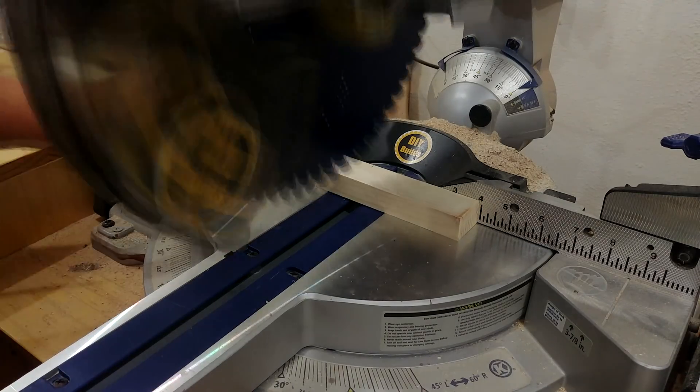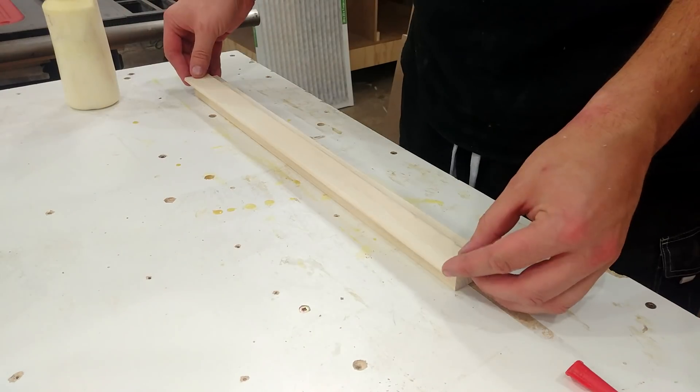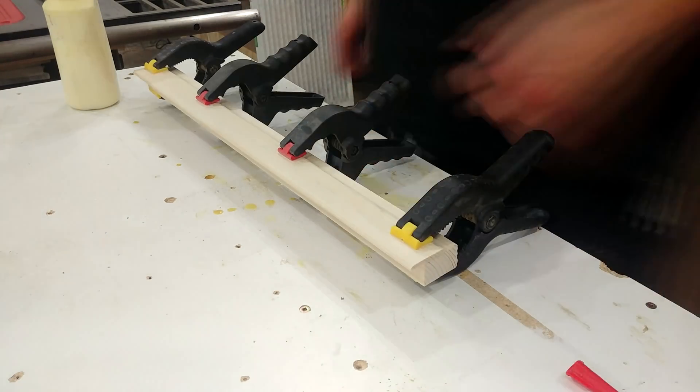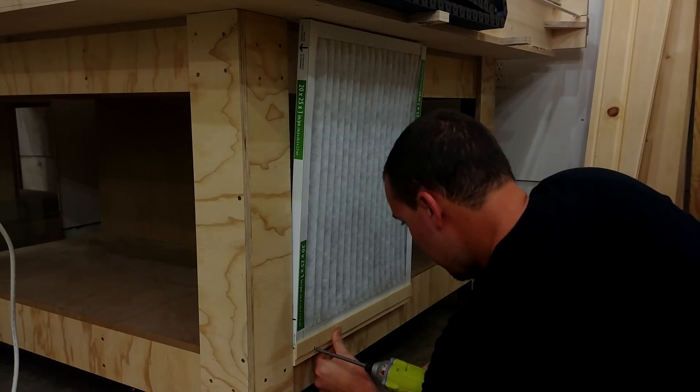Back at the table saw I rip down a few scrap pieces of pine. The wider piece is for the thickness of the air filter; the smaller piece is just an edge to keep it in place. I install a piece on the bottom, and on top there's just a piece attached to the torsion box top — this keeps the right side free and allows me to slide new filters in and out.